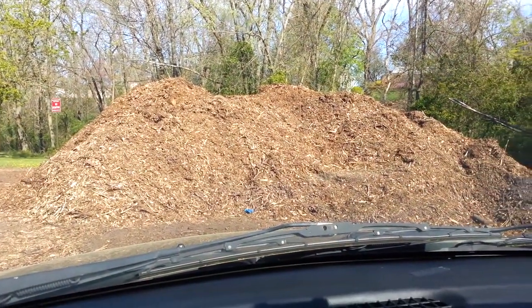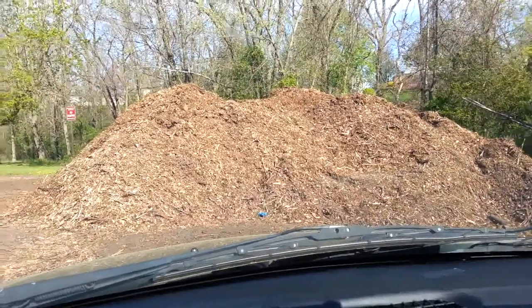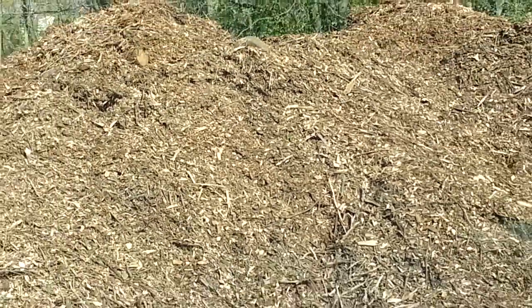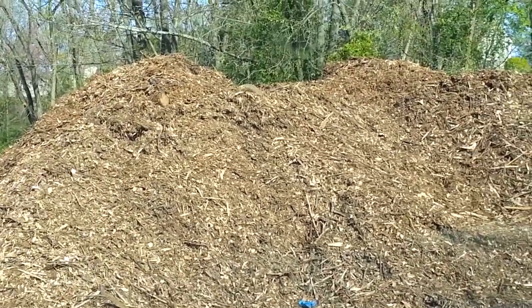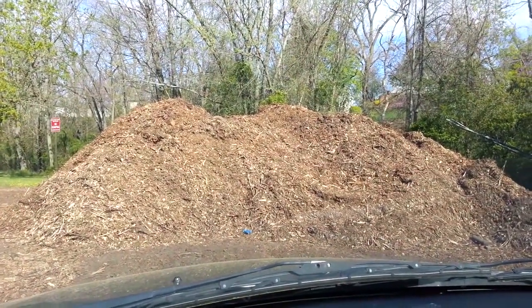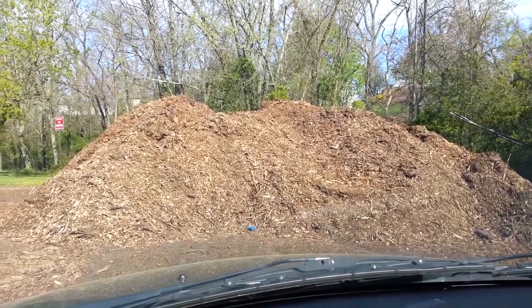Here we go at our local dumping area for mulch. What happens is tree companies need a place to dump wood chips — this is where they dump them after they clear land. Most communities have these.